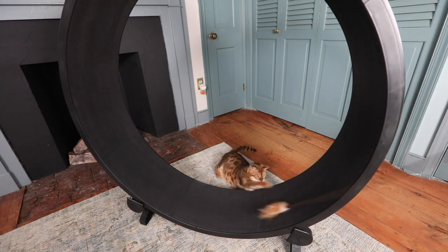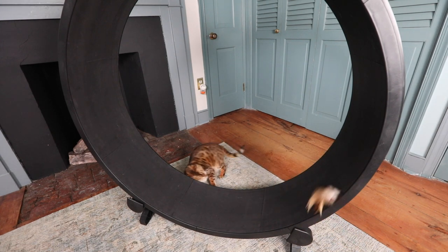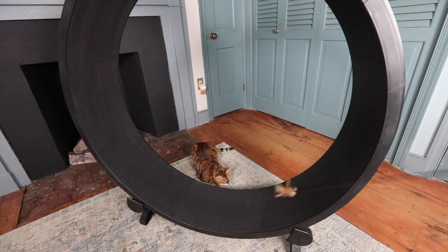We've had this thing for about three months now and she absolutely loves it. She'll go on it and run by herself. She uses it to relieve stress — if people are over or she's full of energy, she'll just run on it for 15 to 20 minutes nonstop and pretty much just have fun. But now the camera's out and she's too shy to go on it.